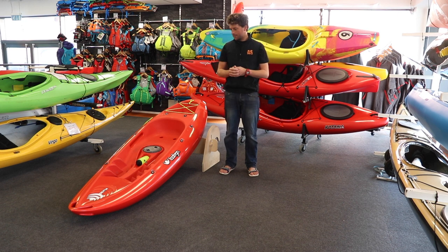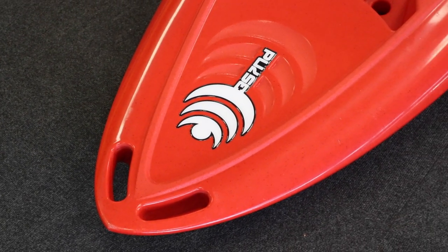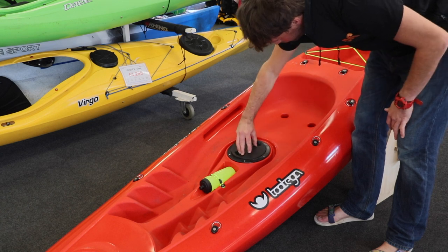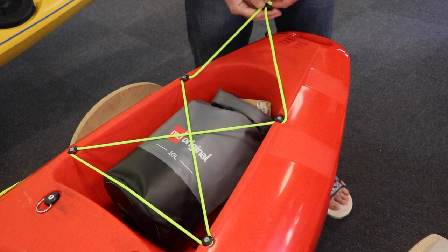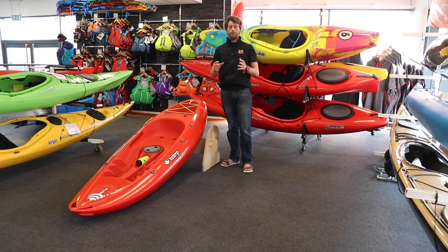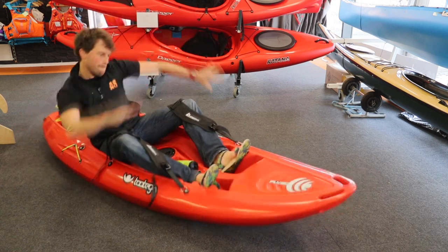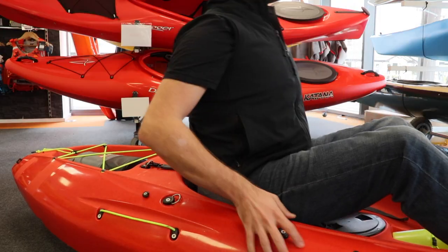It also has some great features. As you'll find on many Toutega boats, there's a storage hatch right in the middle of the boat here and a well at the back to take some kit with you. If you want extra comfort and control, you can also add thigh grips to give you that connection to the boat, and a backrest to give you that extra comfort.